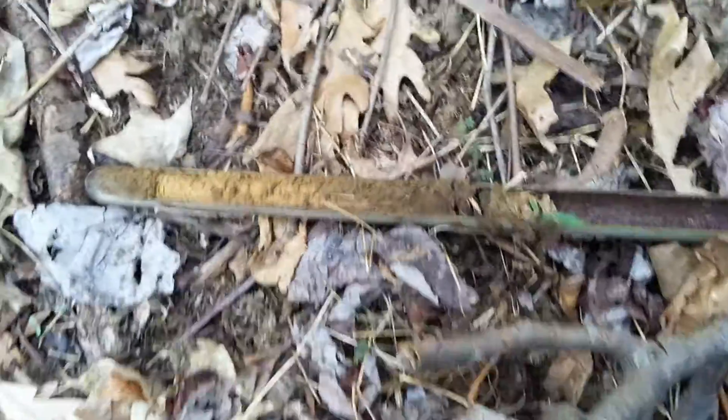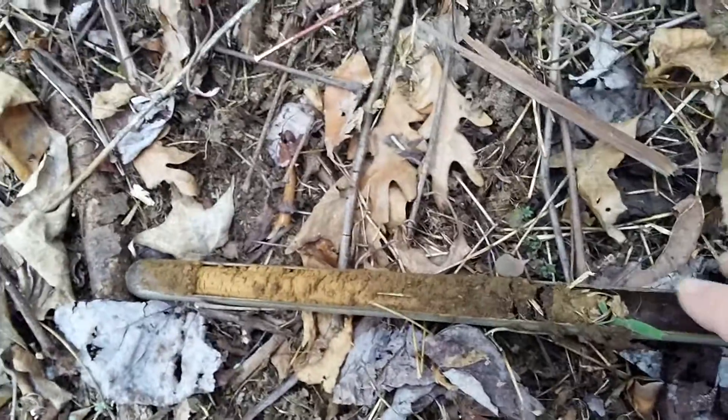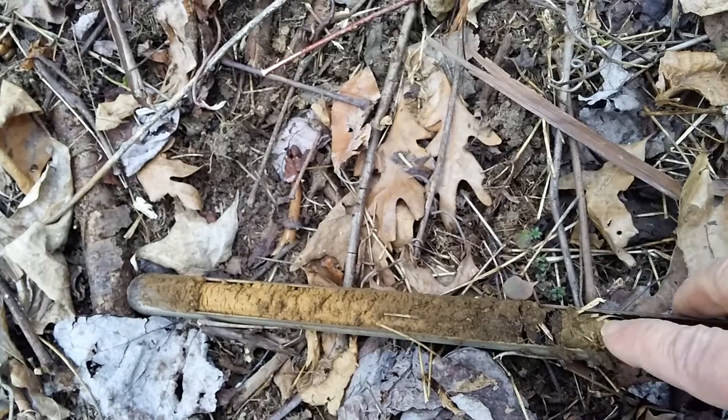This plug came out pretty nice so I thought I'd take a video. Here's your recent duff layer.